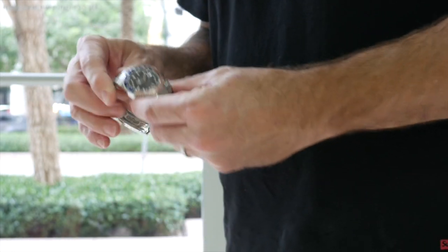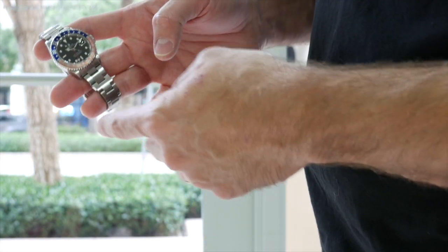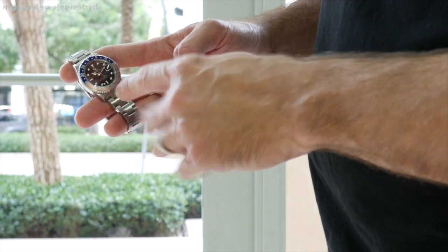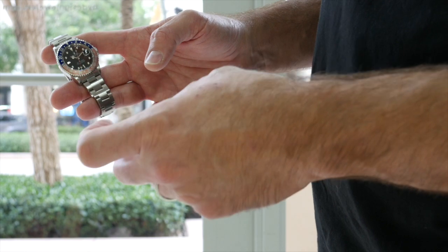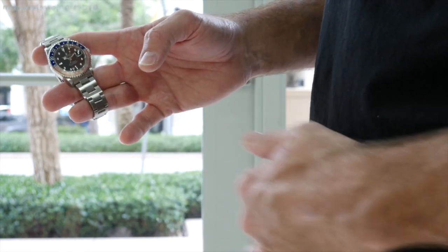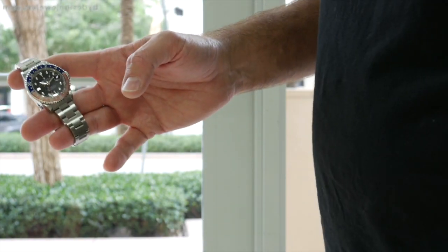I also like to set the watch to 10:10. In this case it's a four-hand watch, so I try to get the GMT hand away from the 10 o'clock hand, and when I actually take the photograph I try to have the seconds hand somewhere not overlapping one of the other hands.